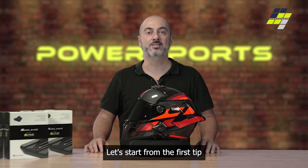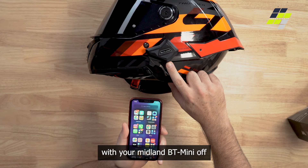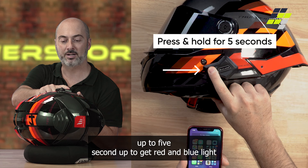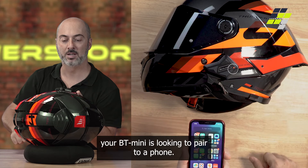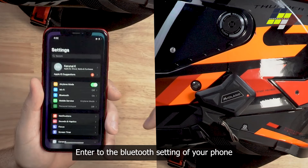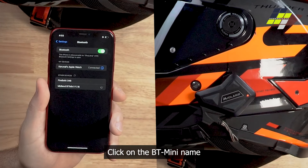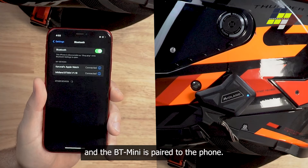Let's start from the first tip: phone pairing. With your Midland BT Mini off, so no lights are flashing, just press the control button for up to 5 seconds to get red and blue light flashing quickly. At this time your BT Mini is looking to pair to a phone. Enter the Bluetooth settings of your phone, check Midland BT Mini, click on the Midland BT Mini name, and the BT Mini is paired to the phone.